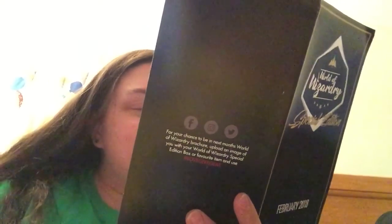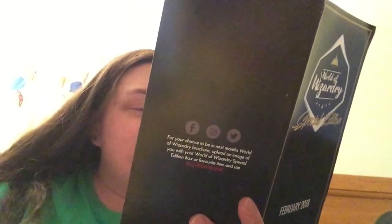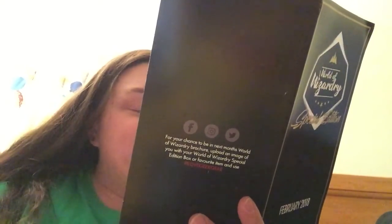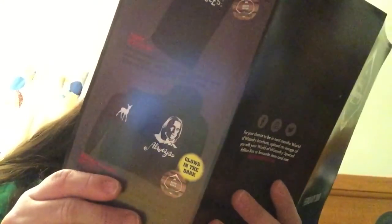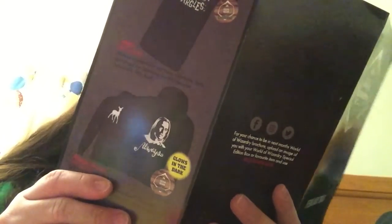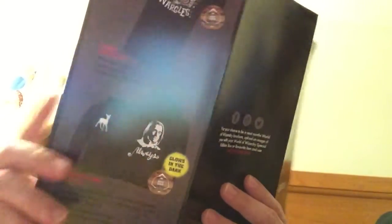So we have: the Sorting Hat pin, the Displate metal print — and the card says this month in place of a normal print they've given a World of Wizardry-inspired Displate, all hand-signed by the master of production. We also got the Rock Candy Luna Lovegood New York Comic-Con exclusive, the Quidditch World Cup poster, the mug, the shirt, and of course the sweater. Really cool!